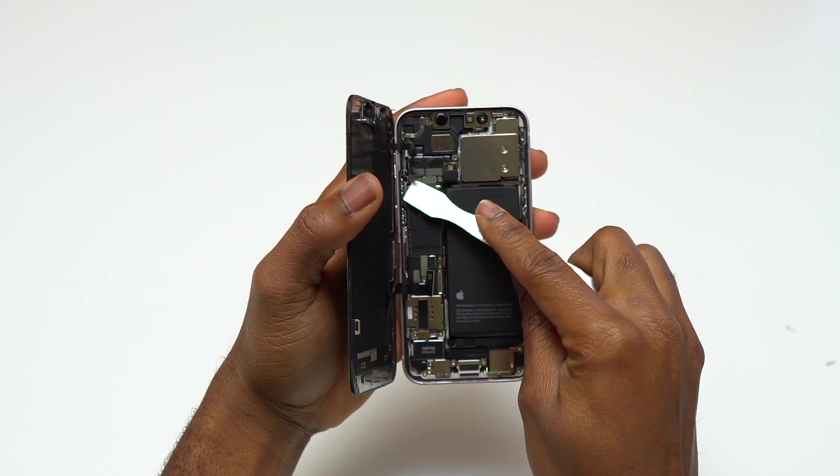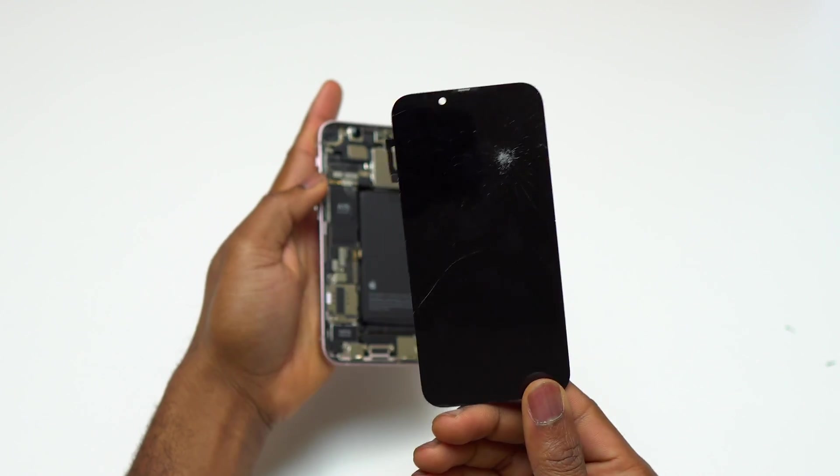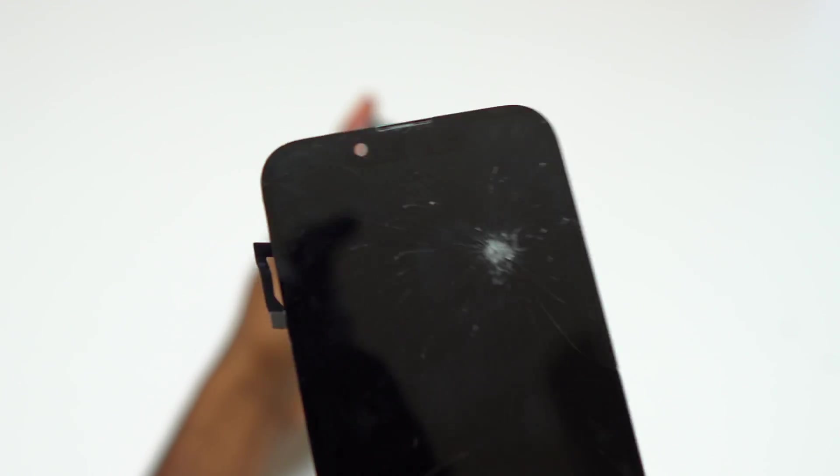You need to disconnect the battery cable first. After that, the cable in the middle of the screen, and the other one is up at the top of the screen.